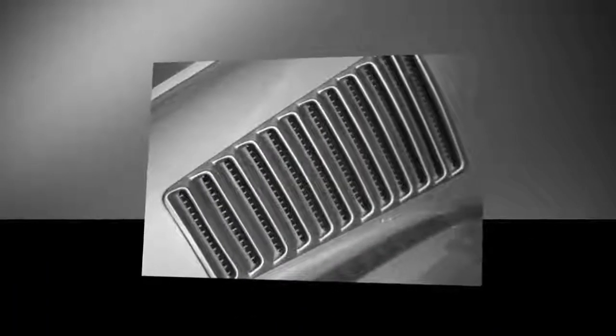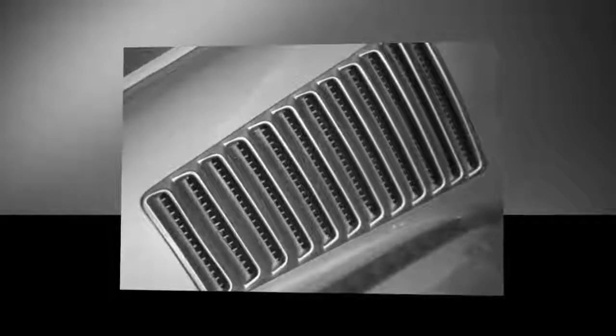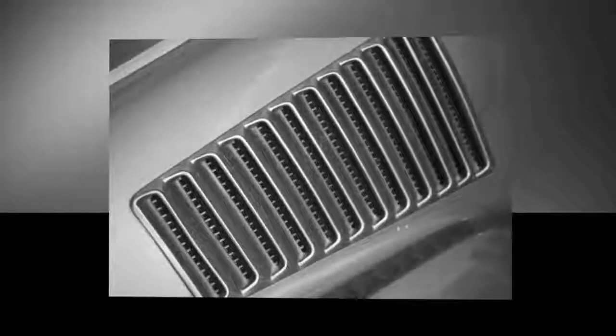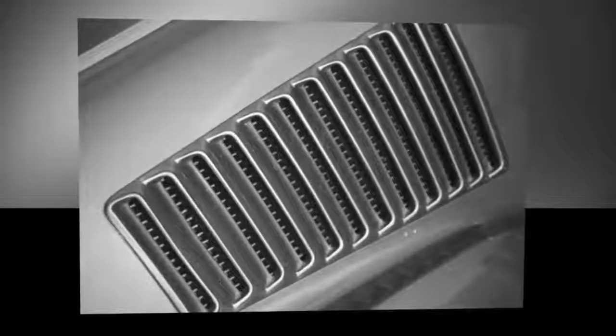You can use a small foam paintbrush to dust around the air vents in your vehicle. As you go, follow up all the areas that you wipe down with a small vacuum to suck up the excess dust. It's always best to be thorough.